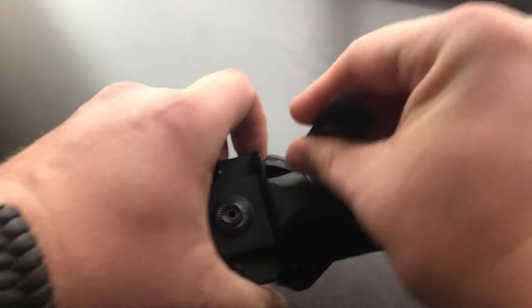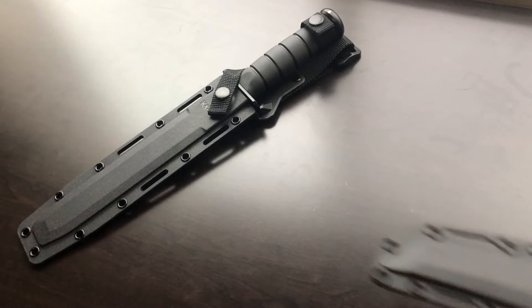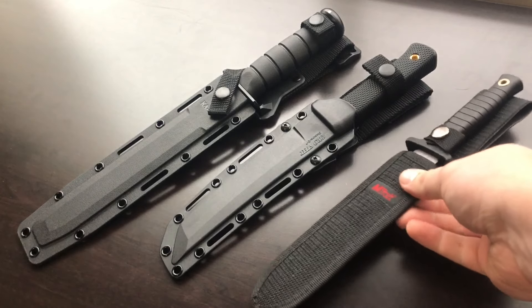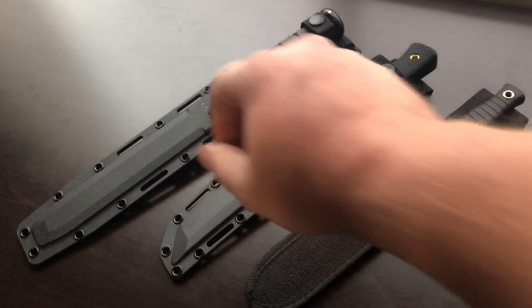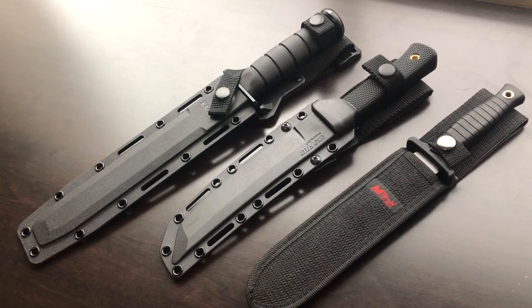To recap: the biggest things I look for are — do I have enough blade to do the job, and is it a fixed blade? I think that's really important. The M-Tech is borderline, but these two are better examples of good fixed blade designs. I think the fixed blade just lends itself to a little bit more toughness than a folding knife.